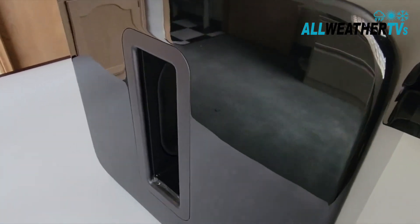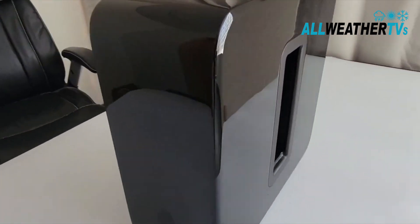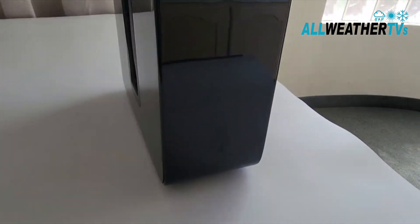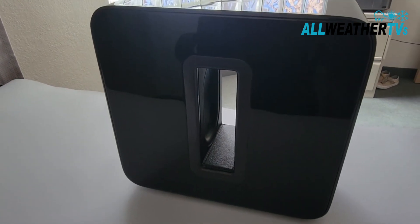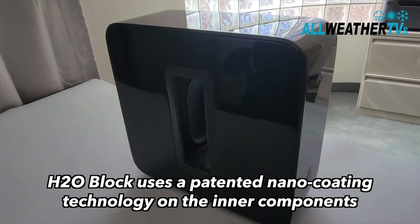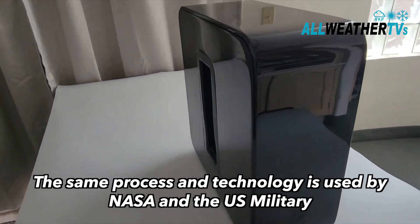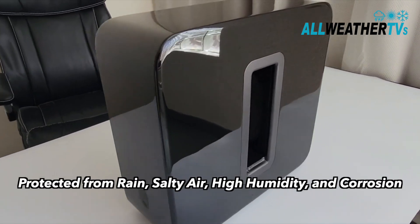You're probably wondering: does H2O Block only block off the bottom porthole? No — there's a lot more that's done to the speaker. They actually take the whole thing apart and treat each component with a special nanocoating formula and technology that's used by the military and NASA to protect sensitive electronics and mission-critical equipment.